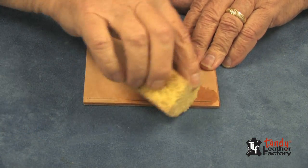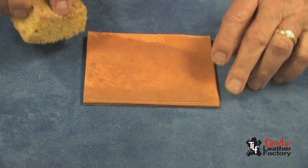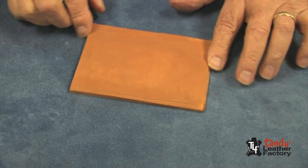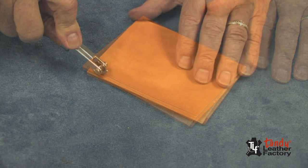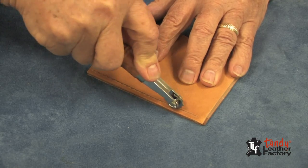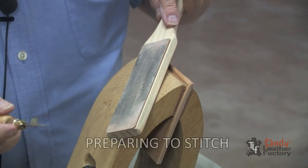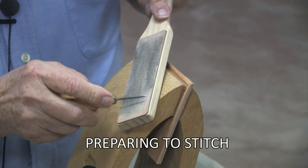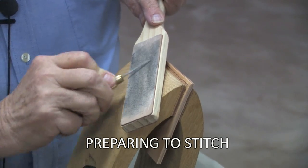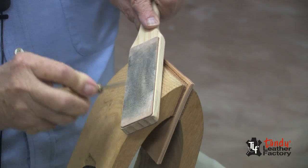To mark for the stitch, it's a good idea to apply a little bit of water to the groove, as you can see. It's a good idea to feather out the water on the rest of the project so we don't get a water stain. We'll leave this sit for a few minutes until the water soaks in. Next, I will set the overstitch wheel in the groove and very carefully mark for the stitches. Then we will get ready to stab the holes for our stitching. It's a good idea to take a rouge board and polish the blade. You'll find that the blade will go through the leather much easier if it's nice and bright and shiny.